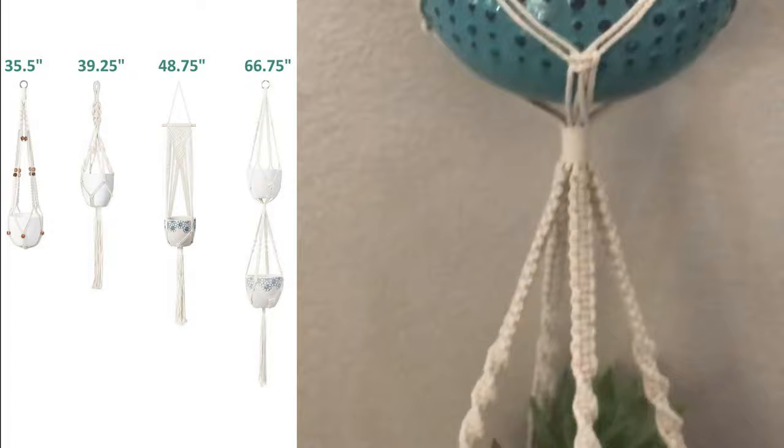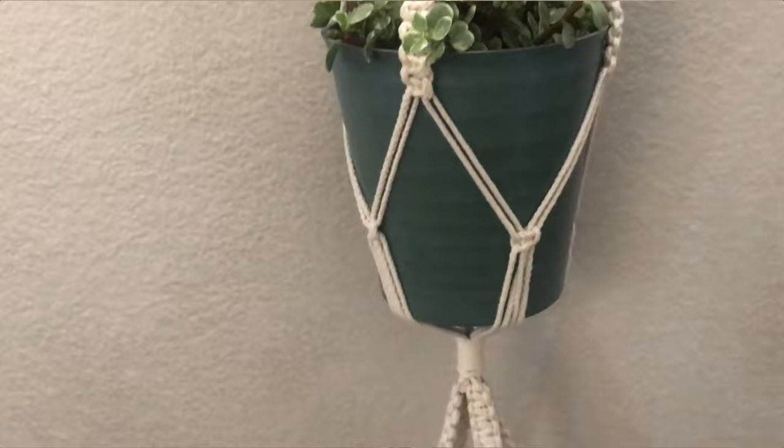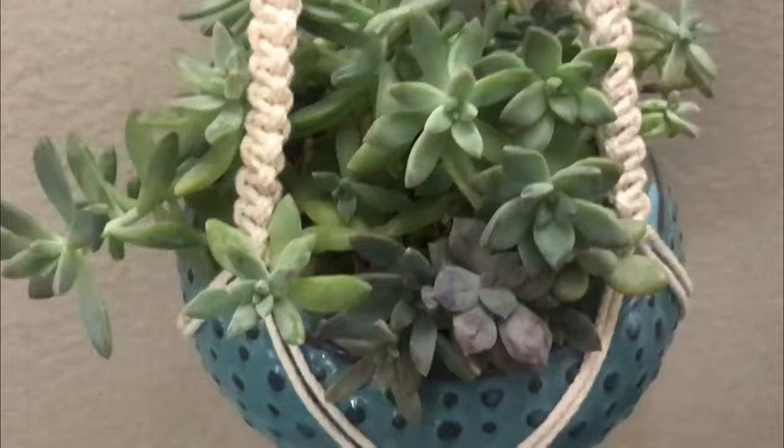This four-pack again, you guys — $22.99 on Amazon, and I'll put the link down below. That's such a steal for four of these. There's a different pot on top of these that I used. Hope you like these — thanks so much for watching Moody Blooms!